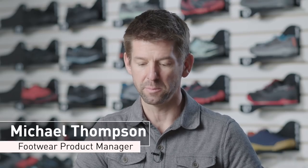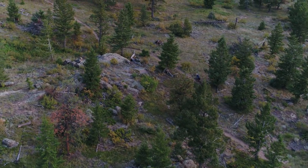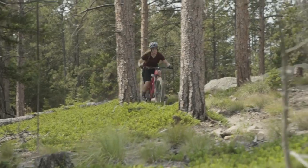I love the new X-Alp Elevate because it really represents what modern mountain biking is all about. Mountain bikes have progressed and really transformed mountain biking. We needed a shoe that really kept up with the technology and the pace of innovation.